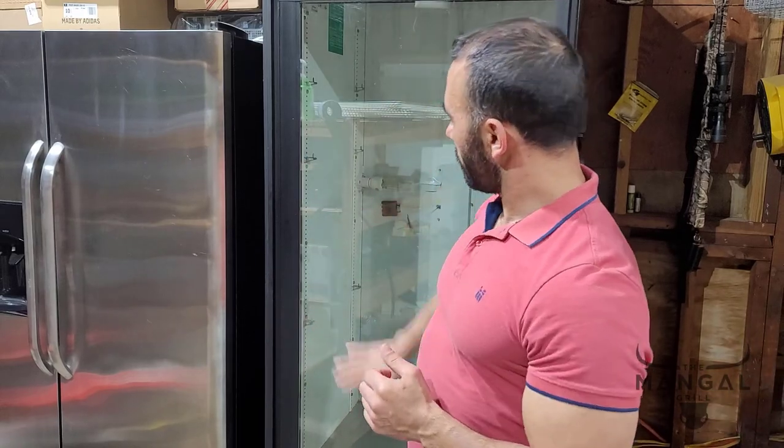On top of that, I will be upgrading the humidity controller to another Inkbird humidity controller that can also be hooked up to Wi-Fi. I now have a more stabilized Wi-Fi connection because I just installed an access point to my outdoor kitchen, which you will see in a video very soon. And I will also be covering this glass with a UV filter, thanks to a recommendation from one of my viewers.